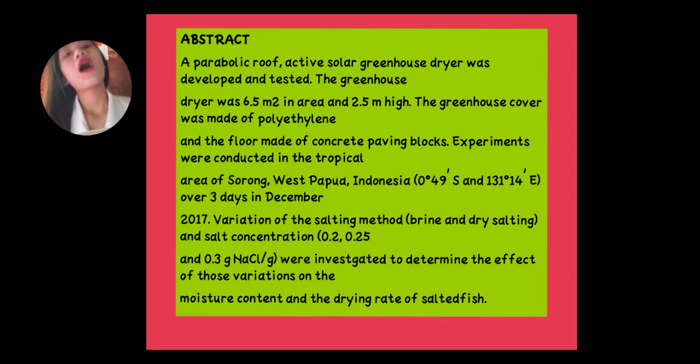Abstract: A parabolic roof active solar greenhouse dryer was developed and tested. The greenhouse dryer was 6.5 meters square in area and 2.5 meters high. The greenhouse cover was made of polyethylene and the floor made of concrete paving blocks. These experiments were conducted in the tropical area of Sorong, Papua, Indonesia over 3 days in December.